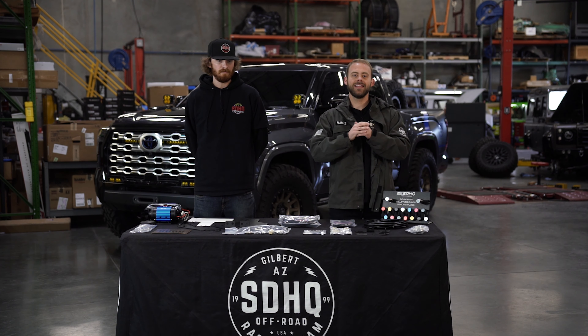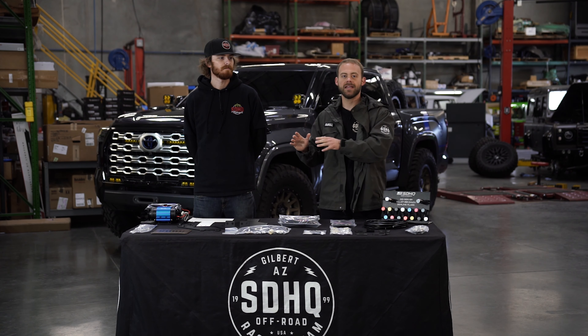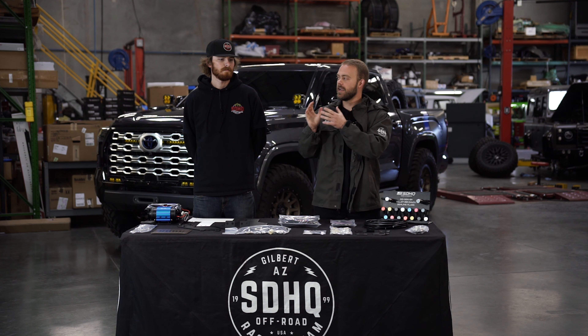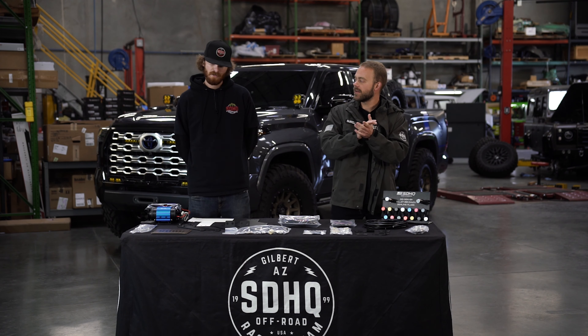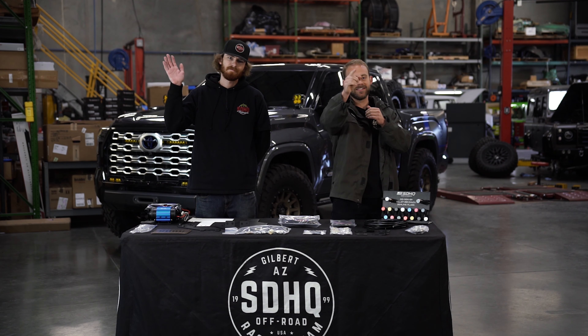As you guys can see, noise inside the cab is a non-issue. These kits are in stock with the main kit and all available options, so make sure to head over to our website to get your hands on yours. Garrett, we appreciate you coming out and going over these kits with us. Like always guys, we appreciate you watching and we'll see you in the next one.